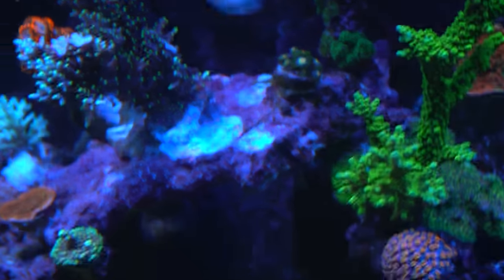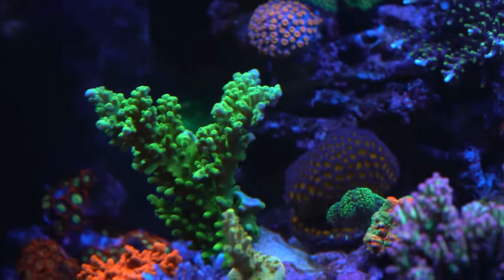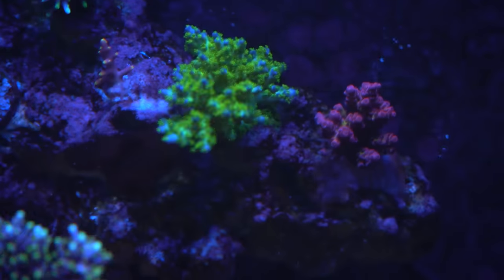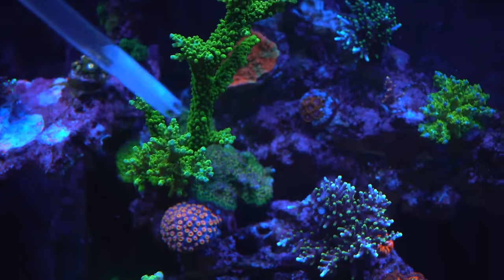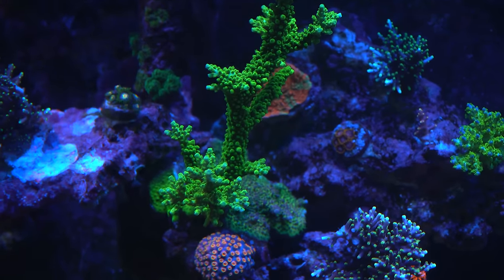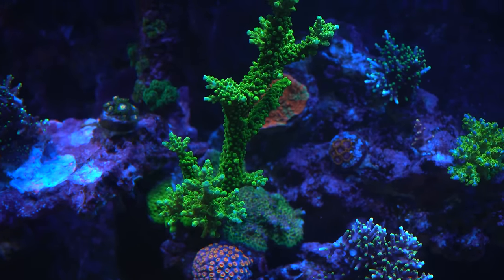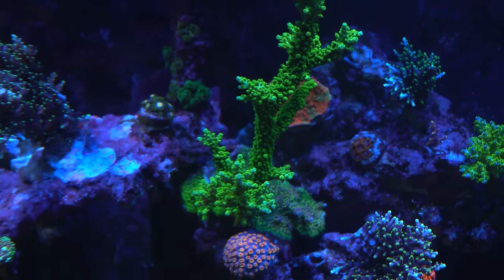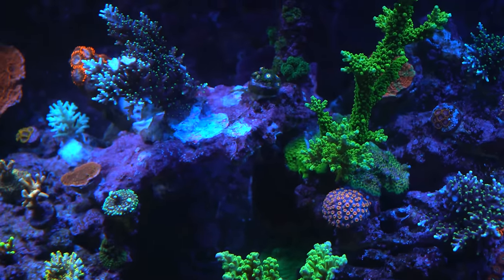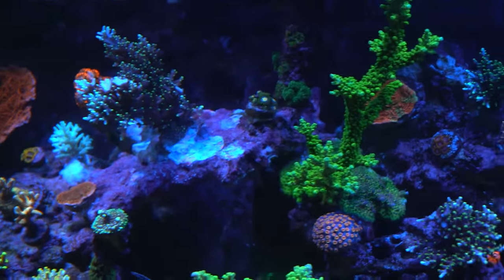All the SPS corals are very compact — everything. She doesn't get long thick branches coming out from the colony. Look at the slimer, for example: just compact. She thinks this could be from all the fragging, or possibly the light and flow, because most reef tanks with SPS colonies form long branches — but all her pieces are just compact.